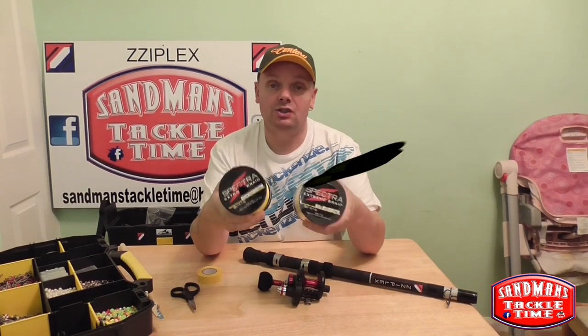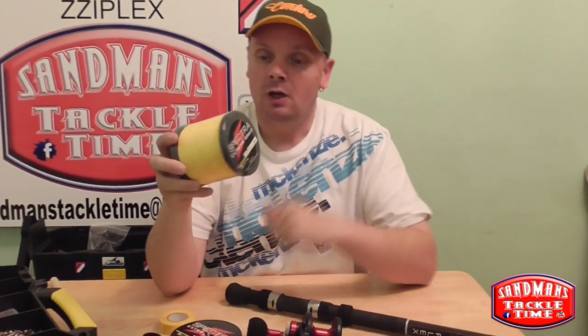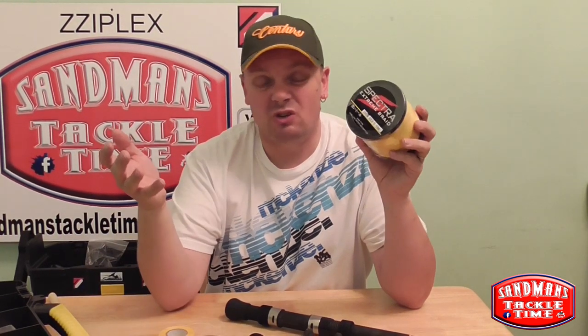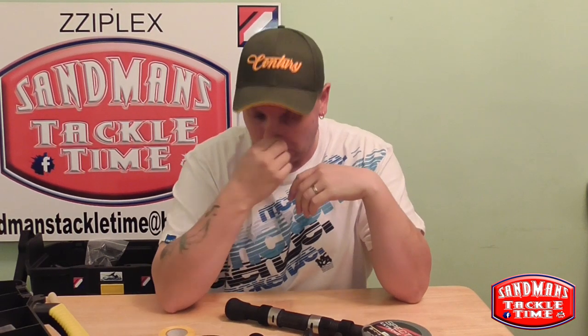Anyway, here I've got the new — just getting through the post today — 60lb Spectra. It's a thousand metres, the diameter is 0.40mm. I paid £16.50 for 1,000 metres from Hong Kong. You can get it from China, Hong Kong, various different locations over there. It took about 10 days to come so it wasn't really the end of the world — I was quite happy with that.